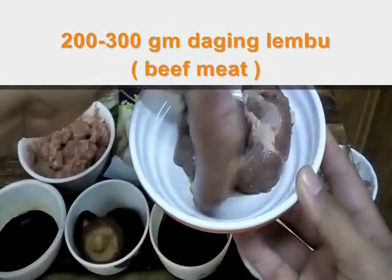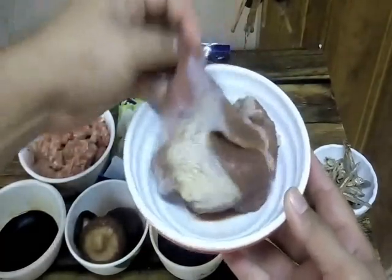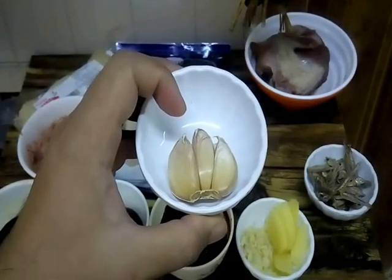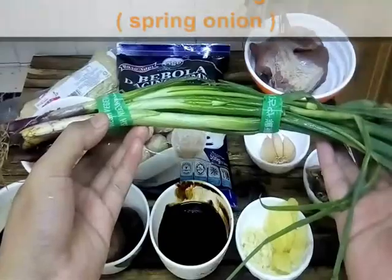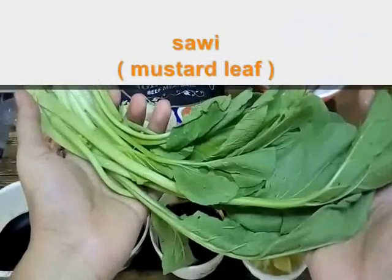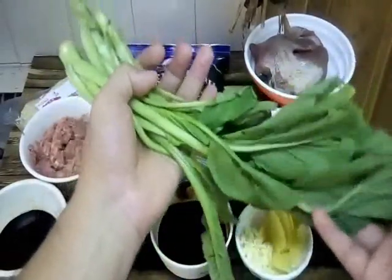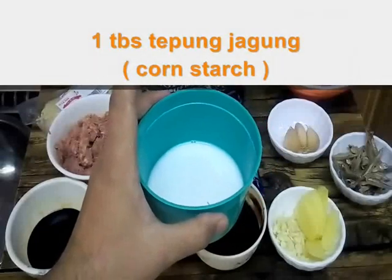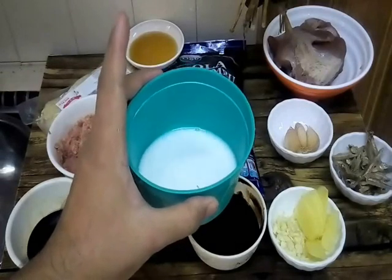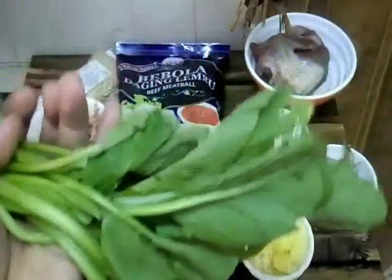And this one is beef — kita punya daging lembu around two hundred grams untuk kita buat stock, our beef stock. And this one is garlic — tak perlu buang kulitnya, kita geprekkan, letak dalam sup untuk kita buat stock nanti. This one is spring onion, ataupun daun bawang, secukupnya untuk kita punya sup nanti. And this one is mustard leaf, ataupun daun sawi, untuk kita punya veggie pada kita punya noodle nanti. And this one is water of cornstarch, one tablespoon — bancuhan air tepung jagung untuk pekatkan kita punya beef nanti. So itu sahaja. Now let's cook!